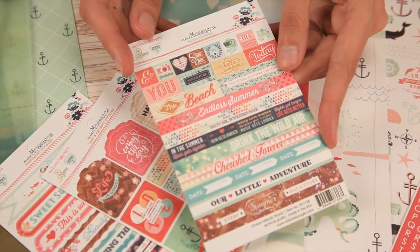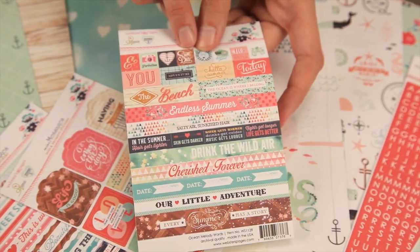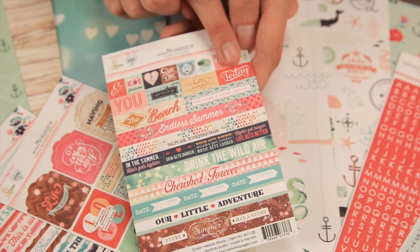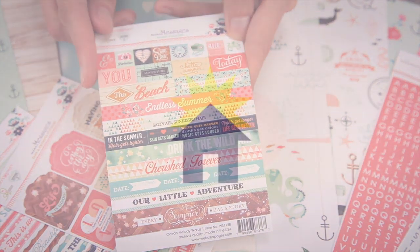These are the mini messages word stickers. Some of these are so tiny and square and they are so reminiscent of that Instagram style. They're so fun to lay right on top of your photos.